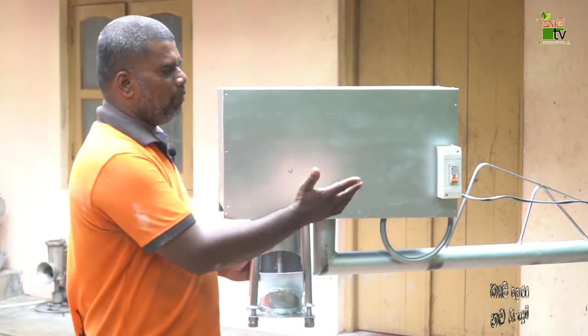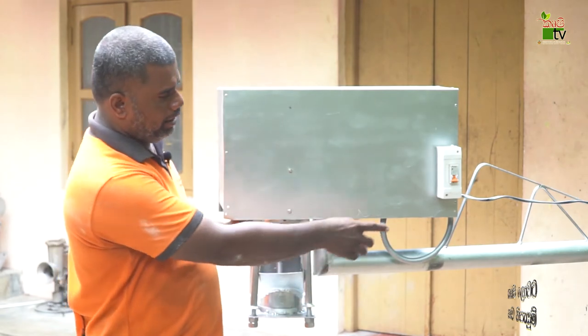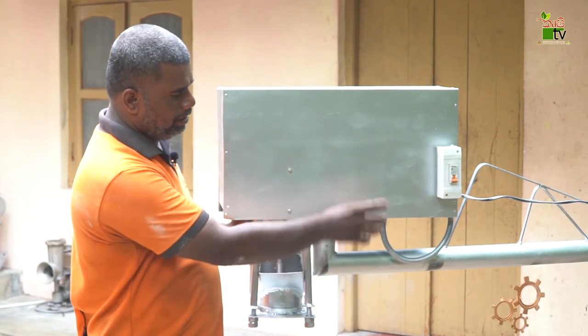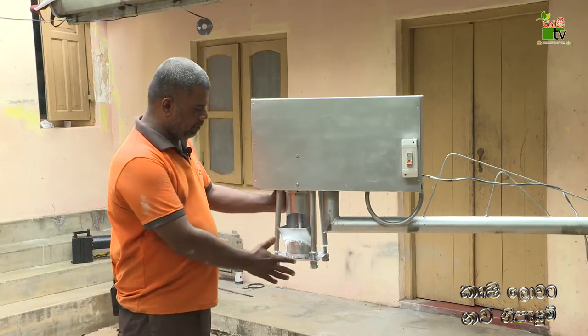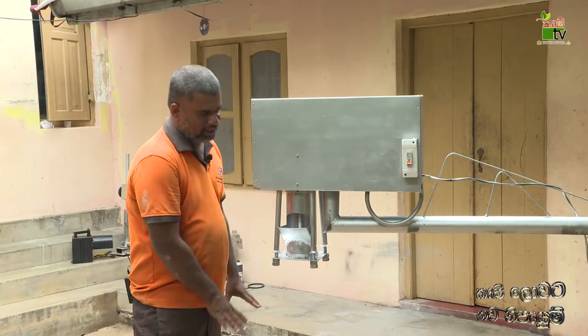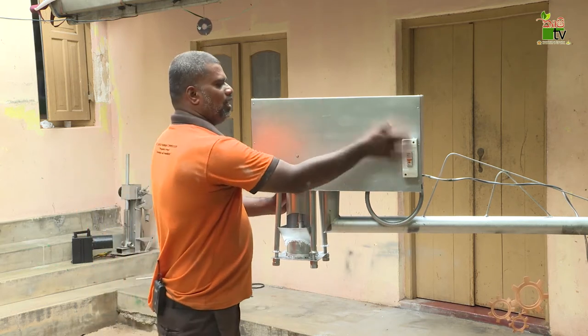We are not able to operate this machine directly. We are able to make a stand for 1 meter. We are able to rotate the machine and set it. We use the mixer and switch to get the mixer going.